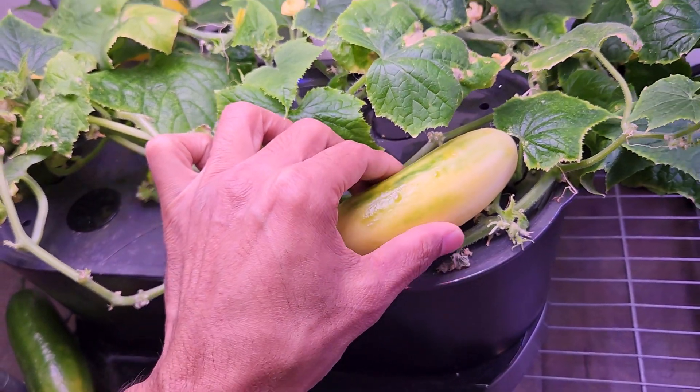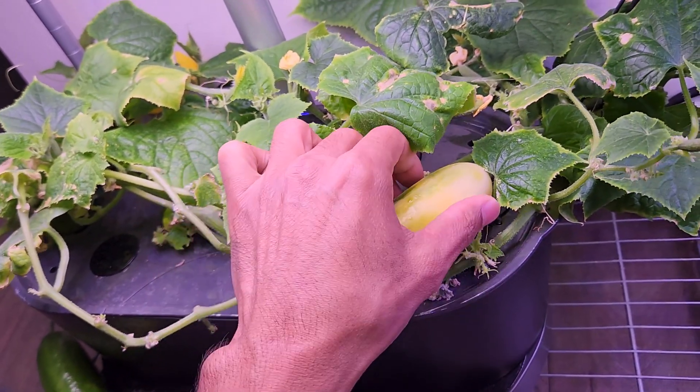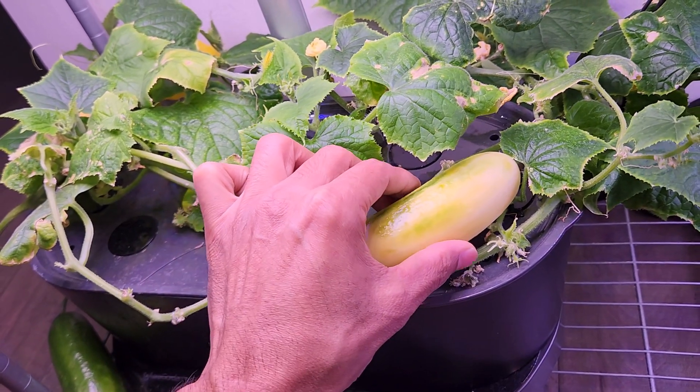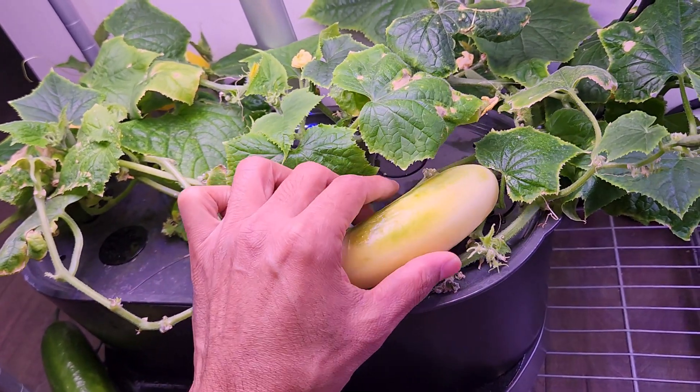I can see this cucumber is getting a little bit soft. It is turning into a nice fruit. I am going to wait until it is completely soft, then I will take it out and extract the seeds. I don't even know if I can get the seeds from this fruit, but let's see.